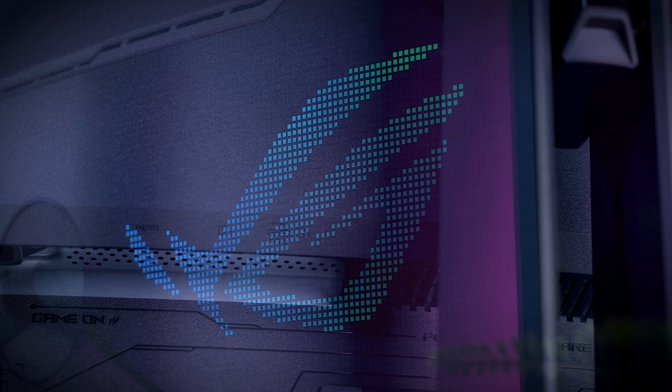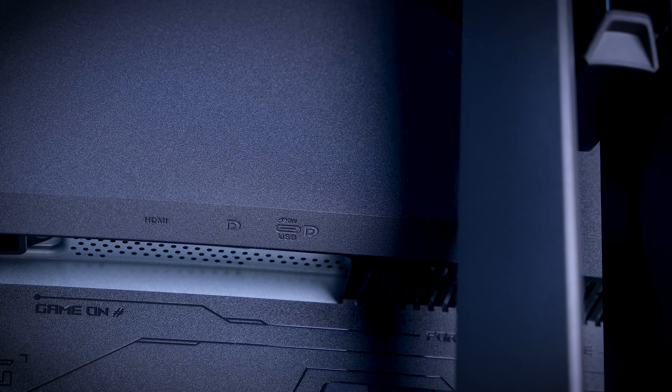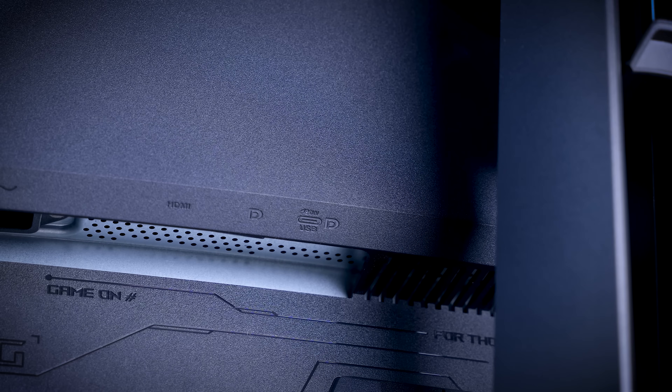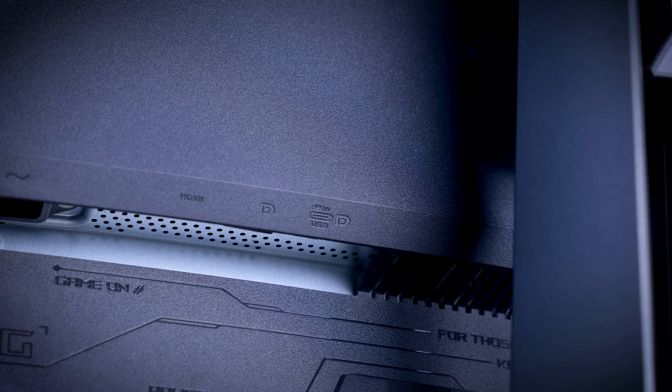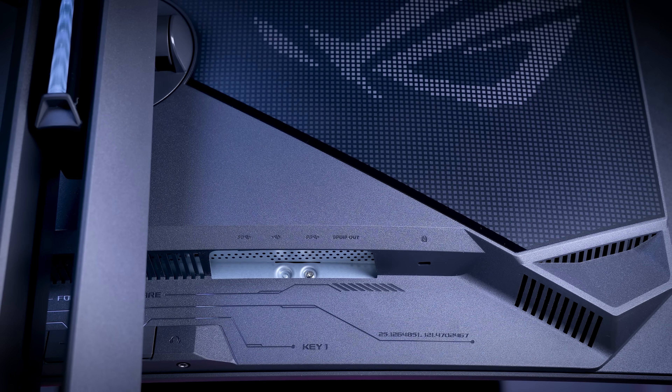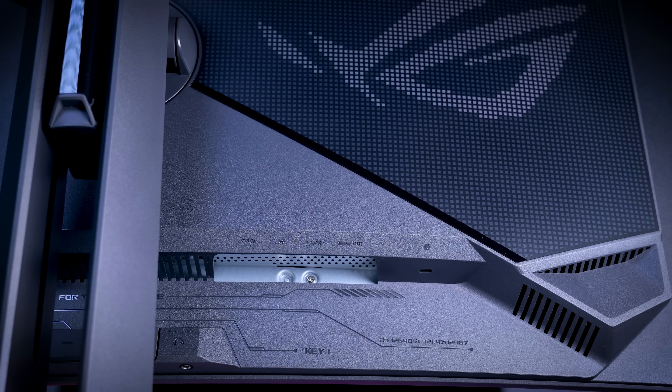In terms of connections you get a single DisplayPort 1.4, a single HDMI 2.1, and a USB Type-C connection with 90W power delivery. You also get a USB hub and a surprisingly interesting KVM feature which sets this monitor apart from others.